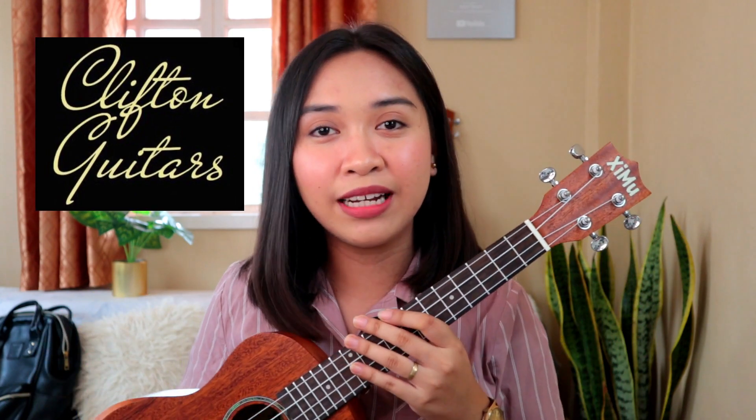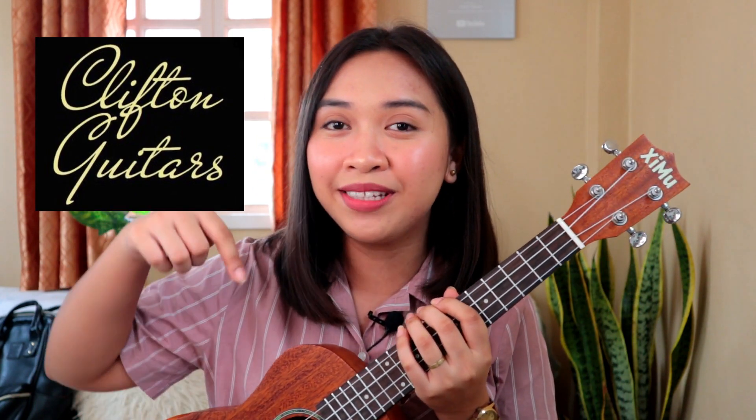So for today's tutorial, I'll be using my Simu ukulele from Clifton Guitars. And if you're interested in this instrument, you may check out the purchase link in the description box below.